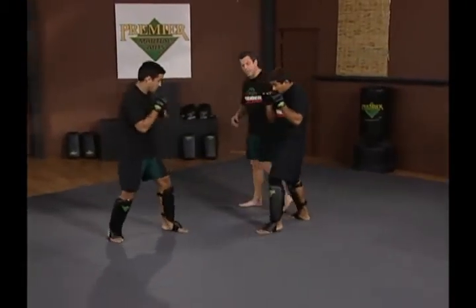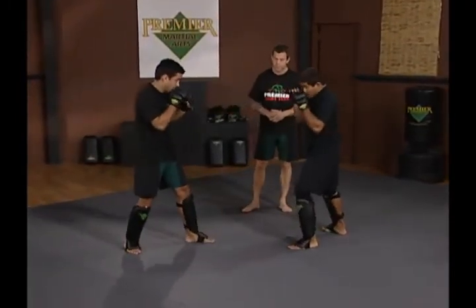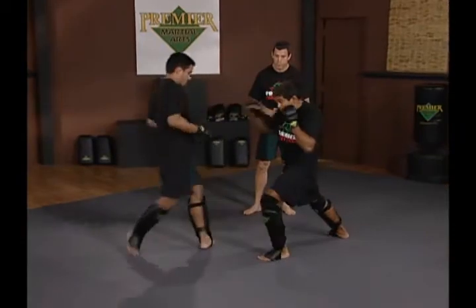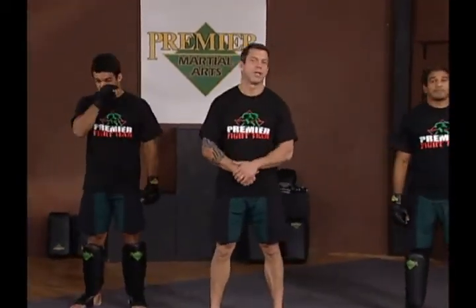Hermes is tight up top again, making sure that he's not going to eat a strike from the hands. Defense to a Muay Thai kick. The end of the leg kick. Thank you.